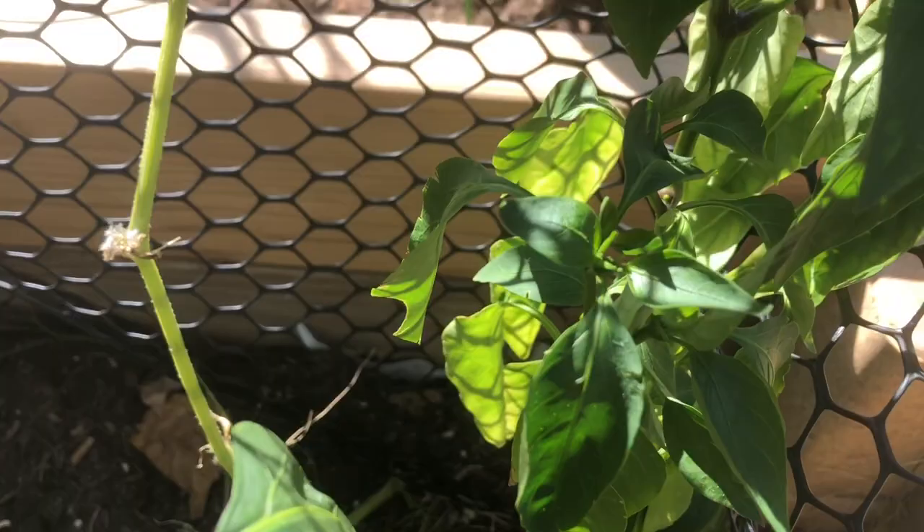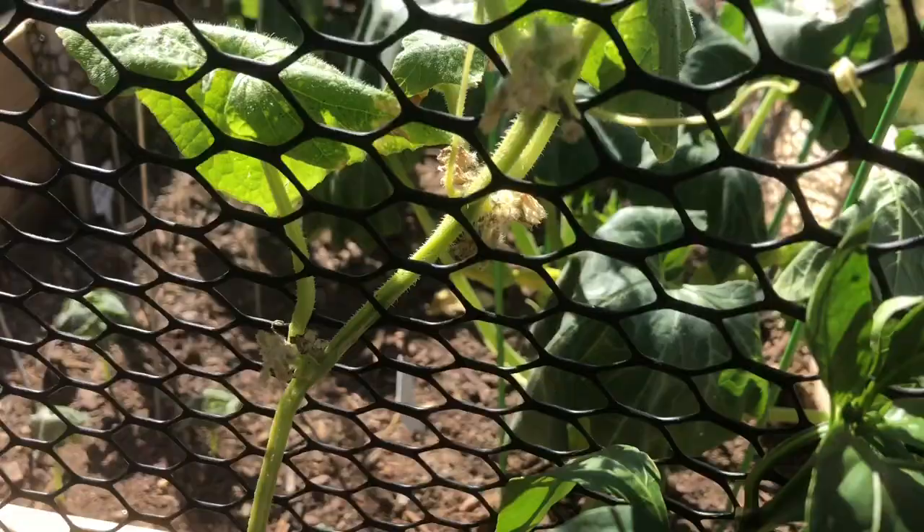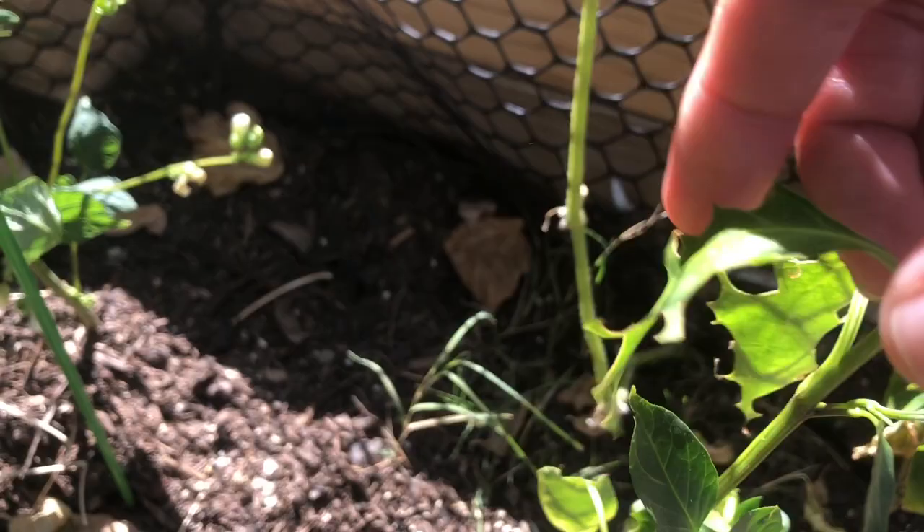We're just starting to get some buds on the sweet pepper, which is so sad. I've come out with a black light hunting for worms and bean leaf roller worms. I've come out during the day and at night with the black light and I cannot find that worm. I can't figure out what is eating it but I know something's here, so hopefully I find it one day before all my plants are gone.